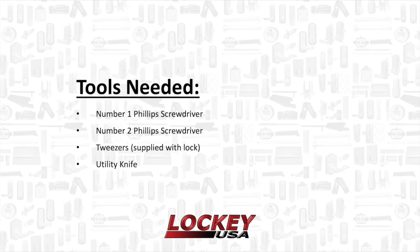The tools you will need to install your lock are a number one and two Phillips screwdriver, tweezers that were supplied with the lock or needle nose pliers, and a utility knife.